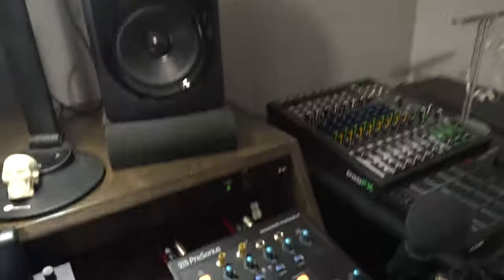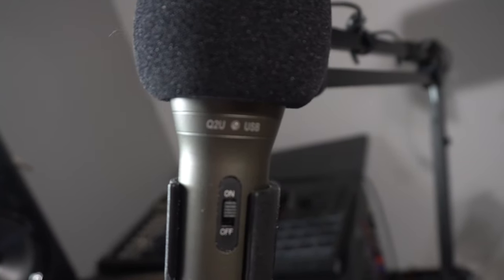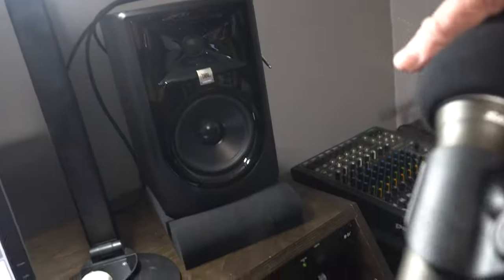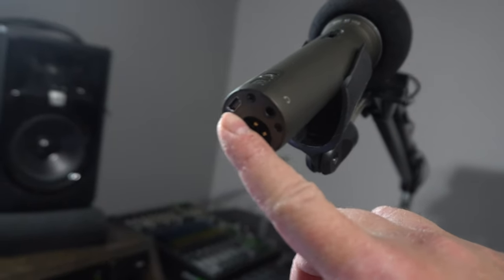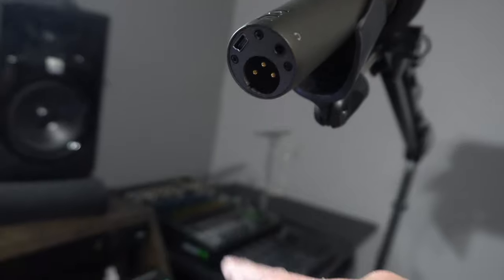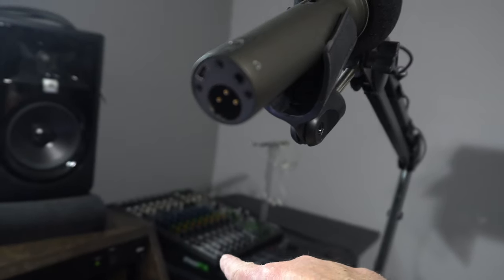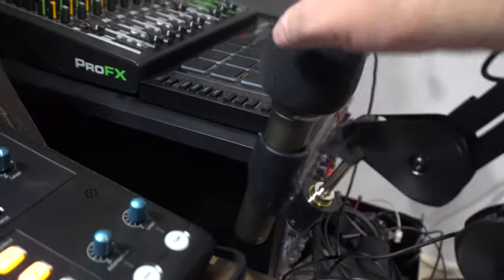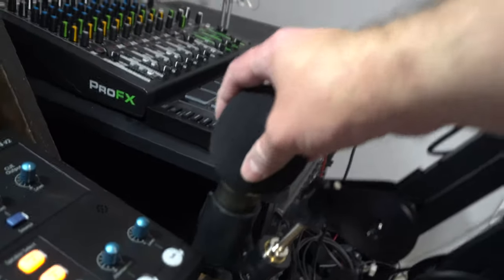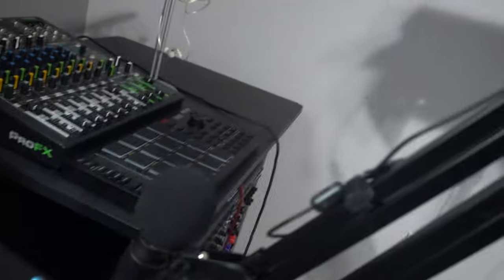This is the 2QU USB microphone by Samson. This is actually a really good microphone especially for the price. You can go USB out to your computer or go XLR out to a mixer, which is what I was doing. It's a great live streaming mic, great Zoom call mic, great for making videos — a really good all-around microphone for the price.